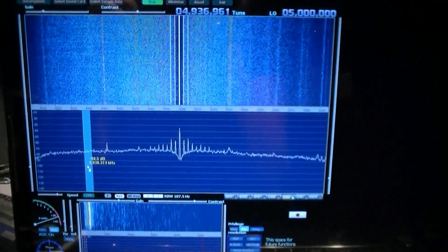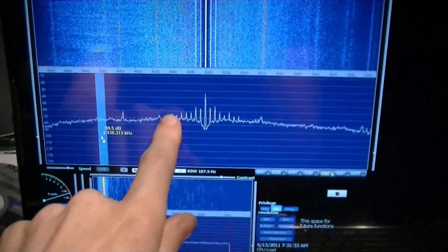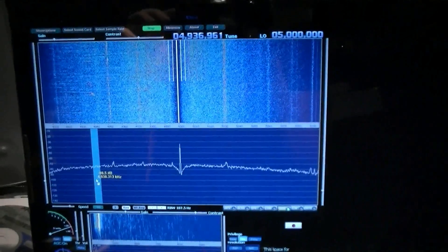Here's a demonstration of how interesting analog electronics can be. See these harmonics through here? I'm going to come over to the radio and just touch one thing. Just touched it. Look, they're gone.